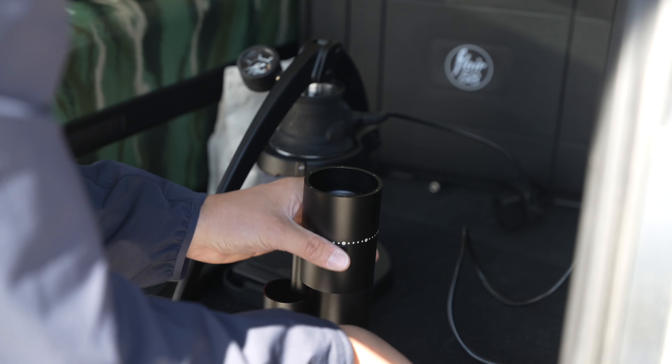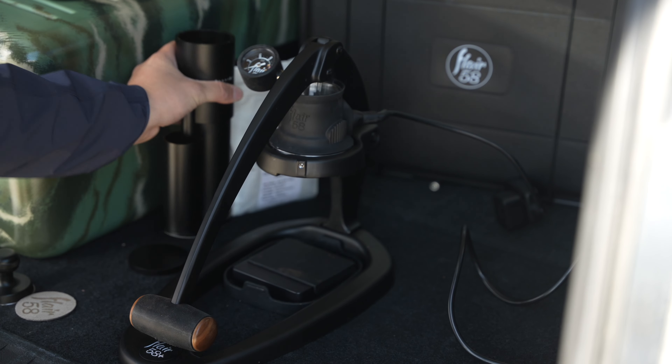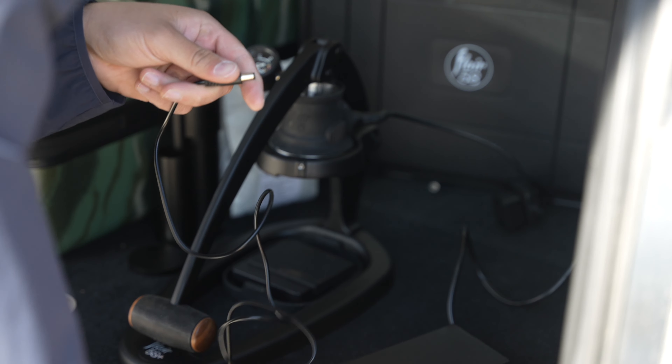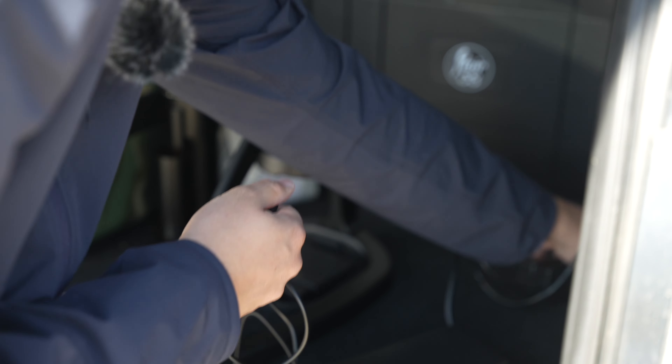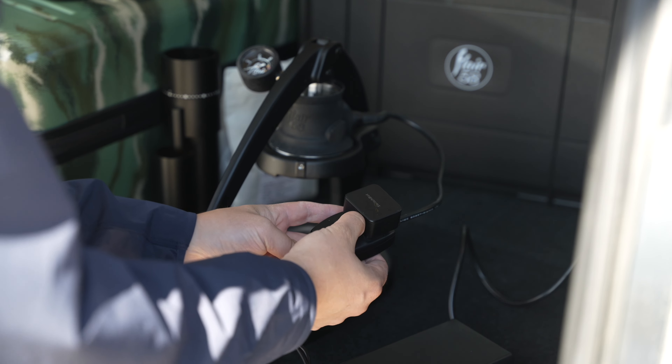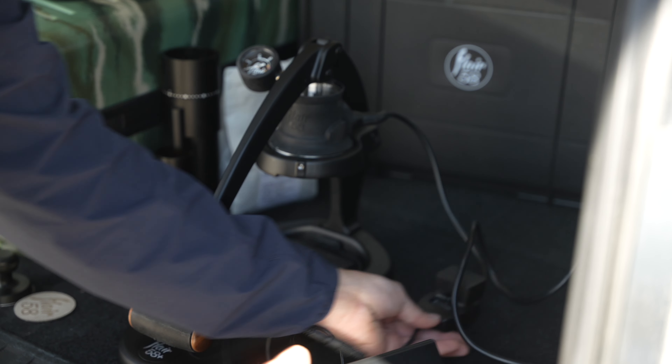I'm just gonna go ahead and unplug my optional Lagom Mini, and we're gonna take the same battery — I like to flip it off first — and plug it into the Flair. We're gonna flip that switch and turn on the Flair to the highest setting we can, and it's gonna go ahead and heat up.